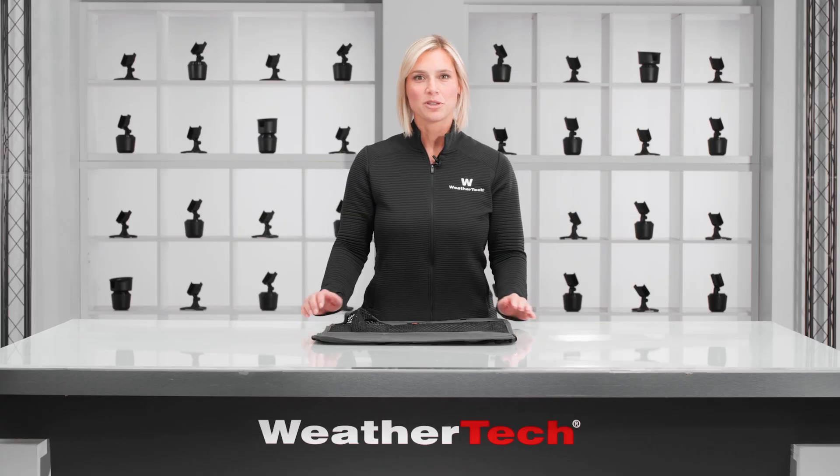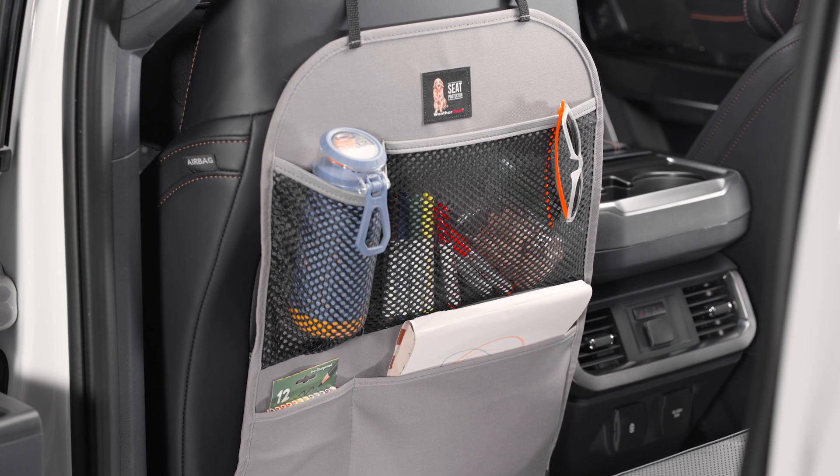Bolster your back seats with a protective storage solution that works. WeatherTech's seat back protector.